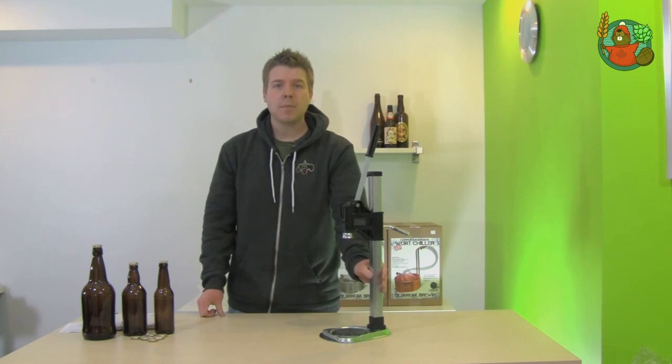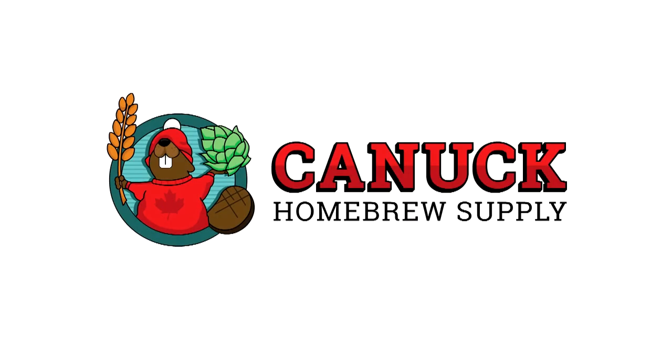This was the Black Bench Bottle Capper from Canuck Homebrew Supply. Bye.